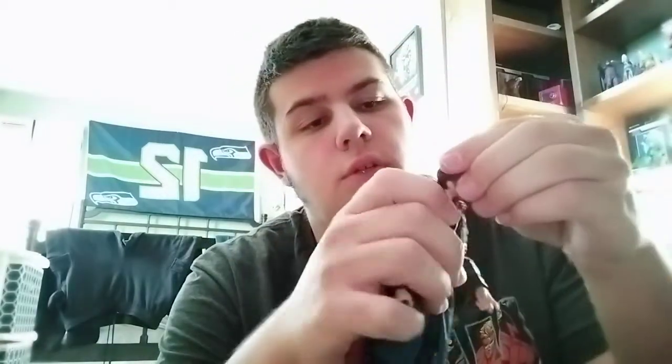Time to look at the articulation. His head can look up without being hindered by the cape, it can look down, and it looks side to side with tilt. The shoulders go outward, he's got a bicep swivel, double-jointed pinless elbows, a wrist swivel, and a wrist hinge in and out. He's got a diaphragm joint that can bend backwards, forwards, tilt, and twist.